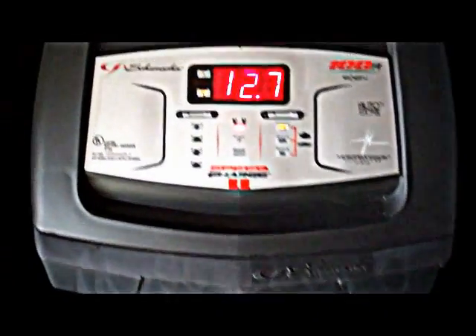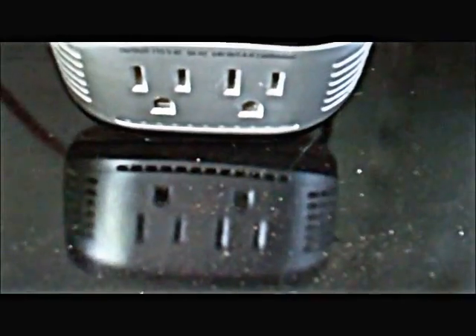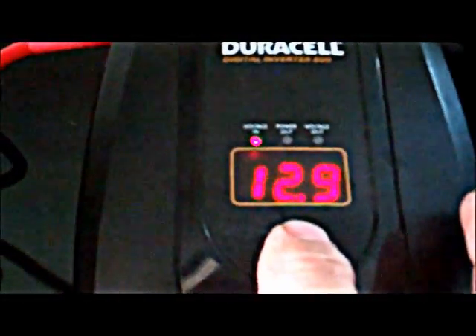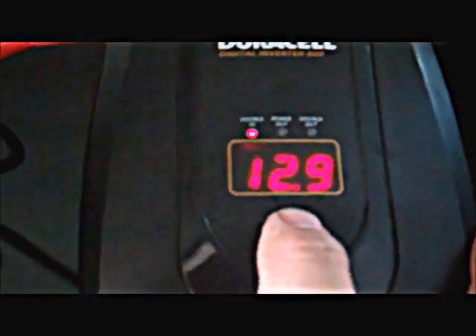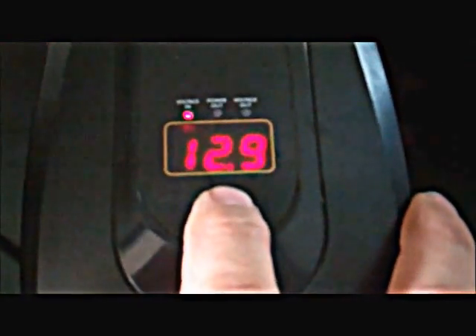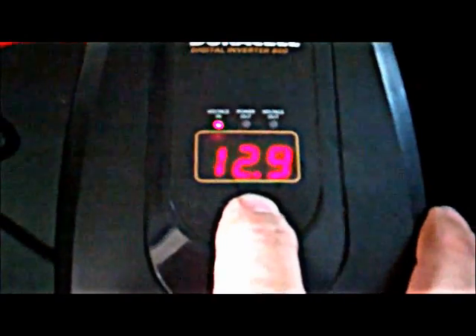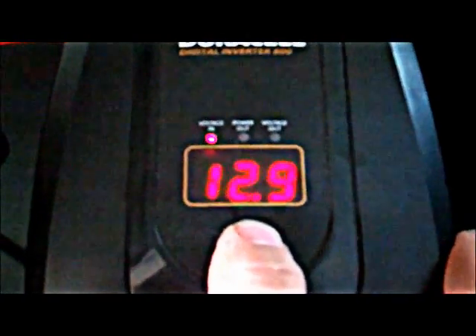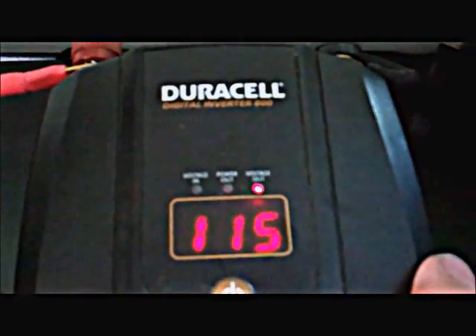Let's take a look at the inverter next. This is a Duracell 800 watt inverter. It's got your outlets on the front of it. It will tell you your voltage. But the batteries right now are at 12.9, this one says 12.7, this one says 12.9, so I'm thinking it's somewhere in between — right at 12.8. There's no load on it right now because I don't have anything plugged into it. And the voltage is 115.